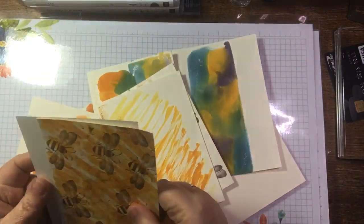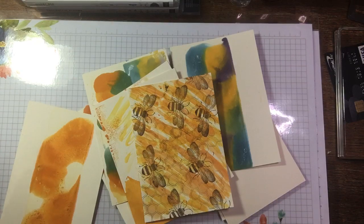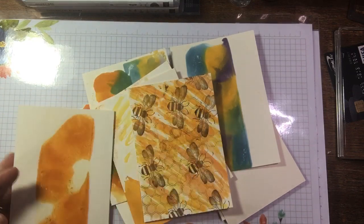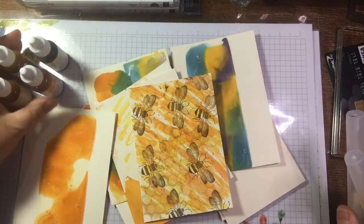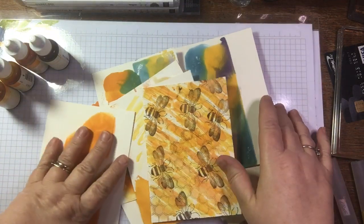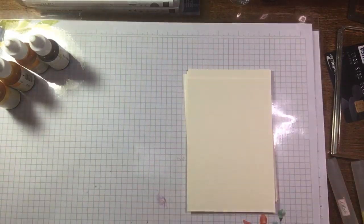I did ink pads with alcohol and with water a while ago and we kind of experimented — I never revisited that. I like this effect I got and I think that was with alcohol. Good news for our Europe people: re-inkers are coming back into stock. They seem to have solved the customs issue, so I thought it's a good time to start playing with them.